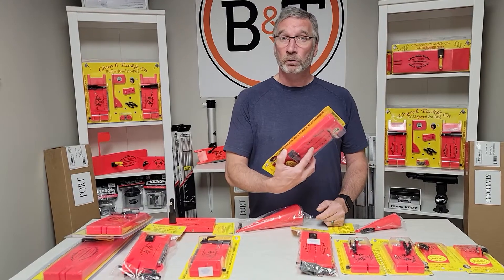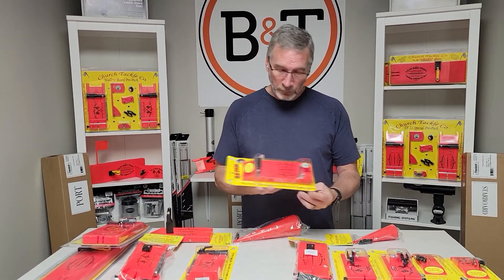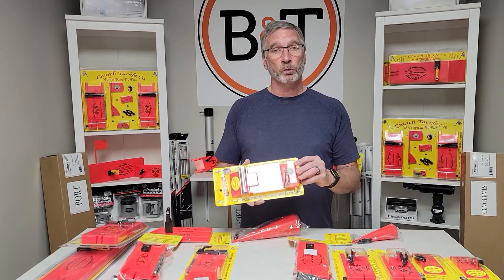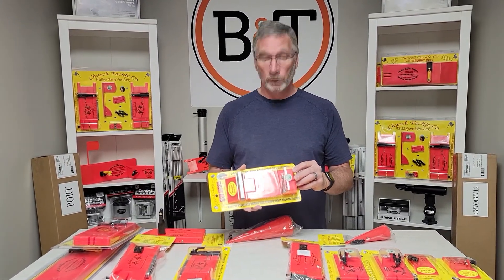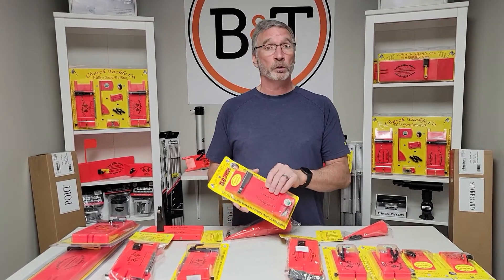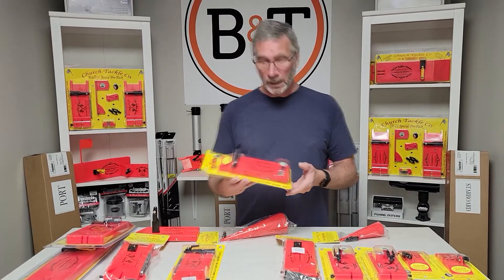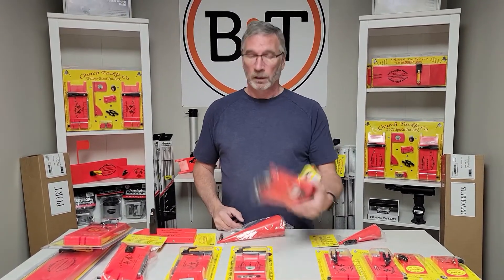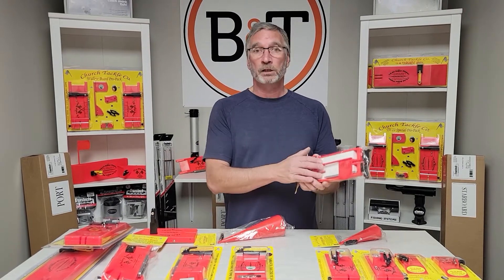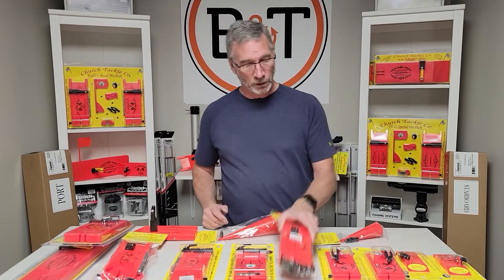The TX-22 is kind of like an upgraded walleye board in a sense, but what makes it unique is it runs really nicely even at super slow speeds. So if you're a walleye guy doing half a mile an hour, this thing will still stand upright. These are also reversible — you can run them either left or right side, port or starboard. It's available in a fully assembled double action flag kit, or you can keep it simple.